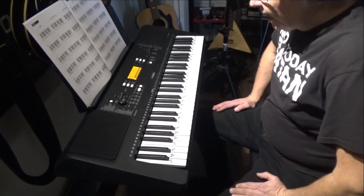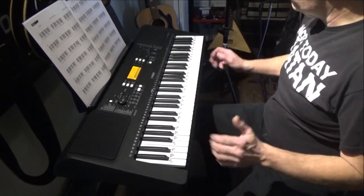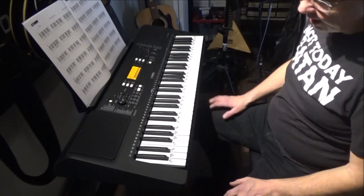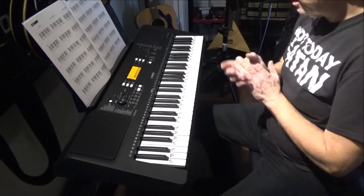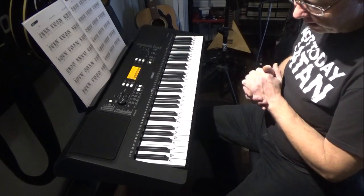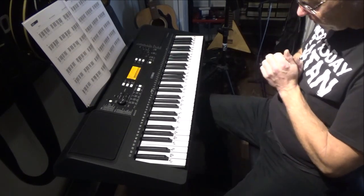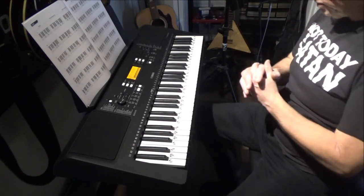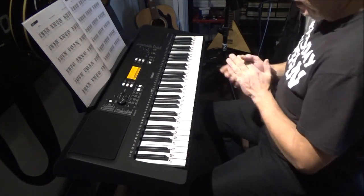Hey guys, welcome back. Today is review day of the Yamaha PSR-E363 keyboard. I picked this up a while back from Long & McQuade for about $249 Canadian, $35 for a stand, and $10 for a used sustain pedal. The pedal is the only used part — everything else is brand spanking new.